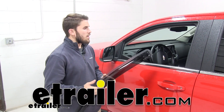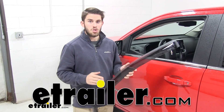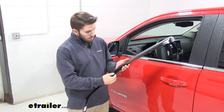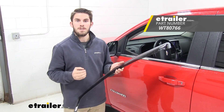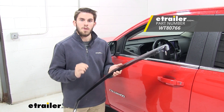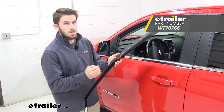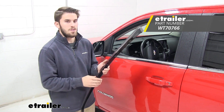Today we have a 2019 Chevrolet Colorado and we're going to be taking a look at and showing you how to install these WeatherTech side window deflectors. In this dark tinting, the part number is WT80766, but they also come in a lighter tint — you can check that out at eTrailer.com with part number WT70766.